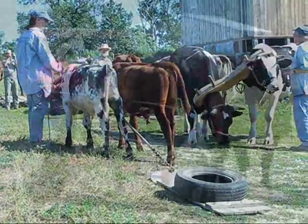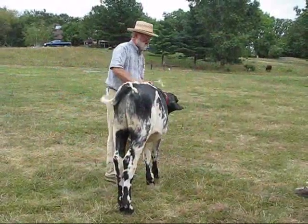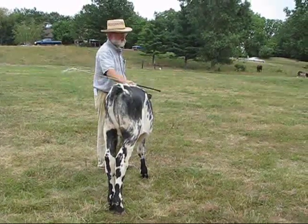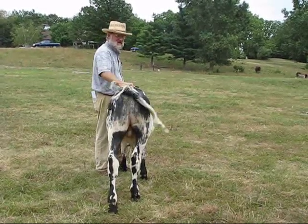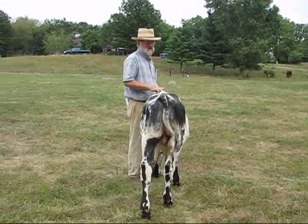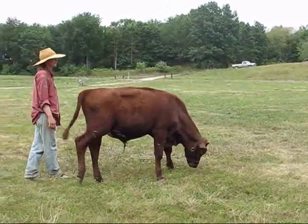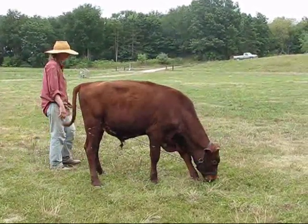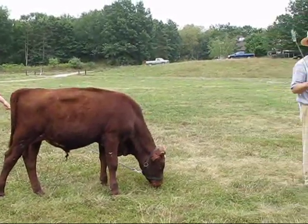I don't think they ever saw one. Once we get the halter on them, we work at relaxing them for a while. Then we start training them singly. The first command is to walk, and the second one is to stop. What we're really focusing on is the stop command.